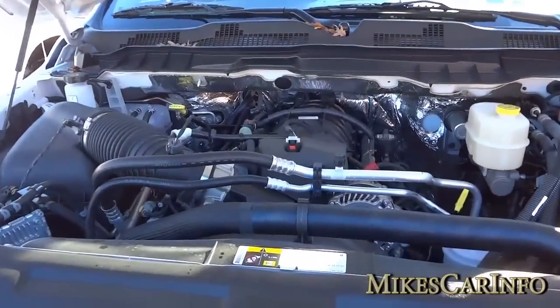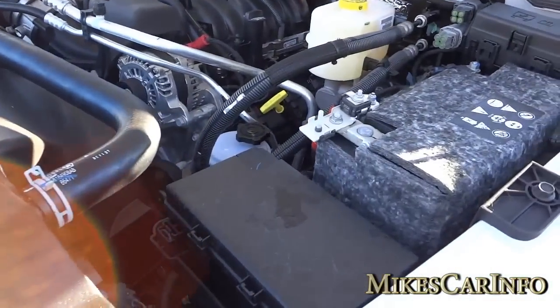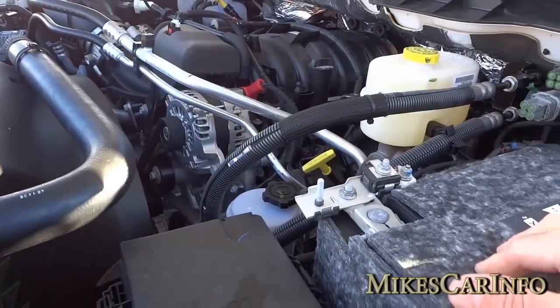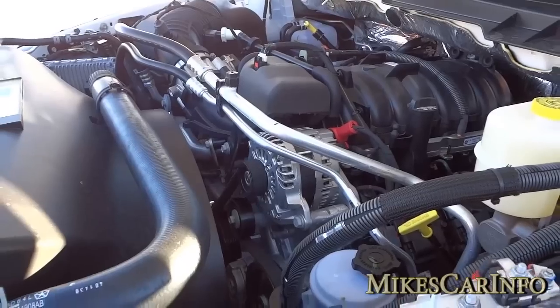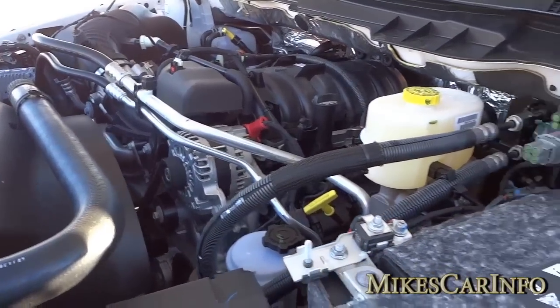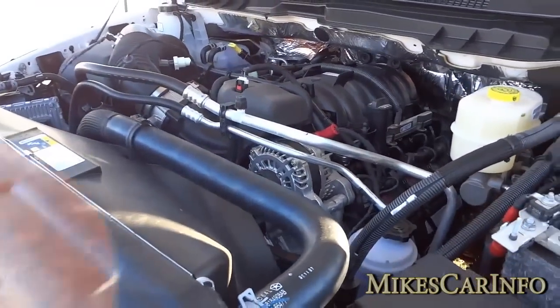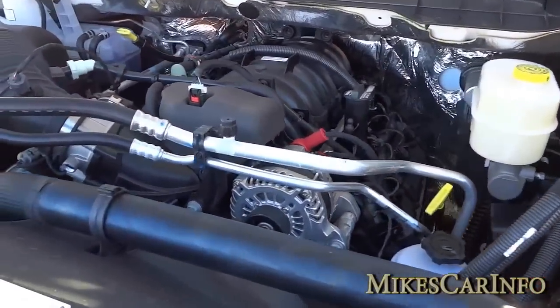All right, just pull it over and lift it up. It does have an insulated battery and a heavy-duty alternator — I think it's 180 amps. I'll leave all the details and numbers in the description, so check that out.